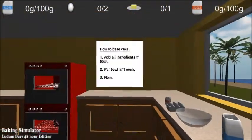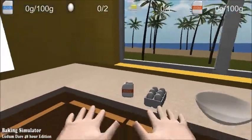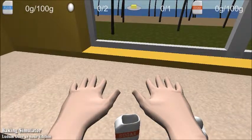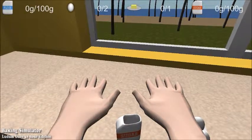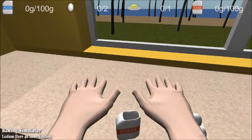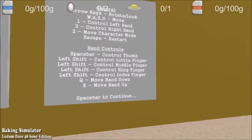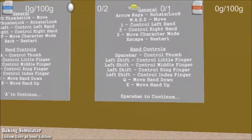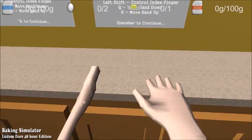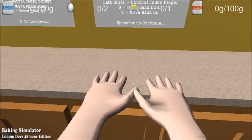Alright, how to bake cake. Add all ingredients to bowl. Alright, let's add the sugar. Can we lower our hands? Q, okay. What is this? I'm gonna be kinda confused. Spacebar controls thumb. Oh. I'm stupid. Q — jeez. That looks nice. Oh, okay. I get it.